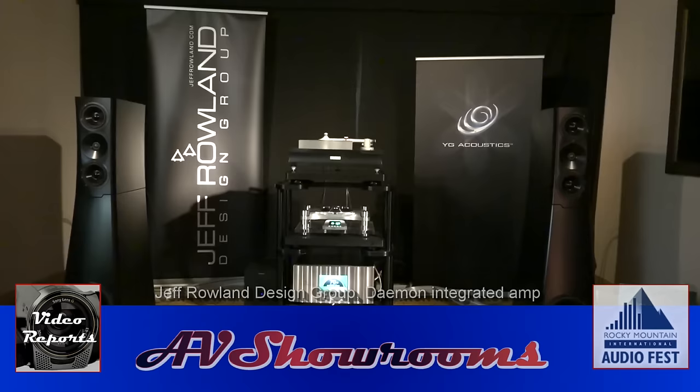Wow — big, big, big sound, exacting sound. And the room isn't hot because the amplifier runs cool, viewers. Congratulations, Jeff Rowland Design Group, on the new integrated.